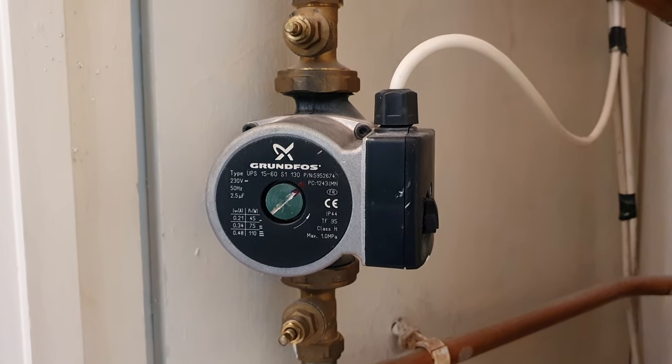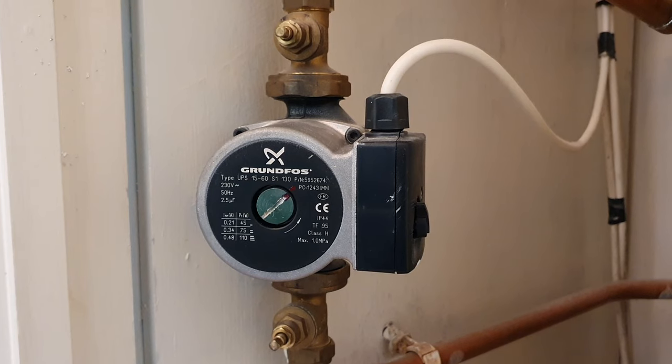Welcome to DIY Shop, and today I'm going to show you how to bleed your central heating pump.